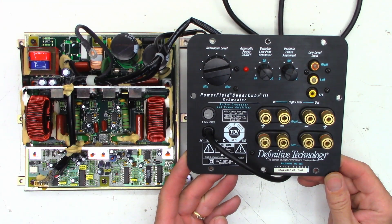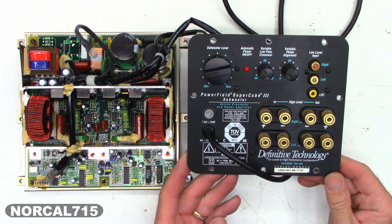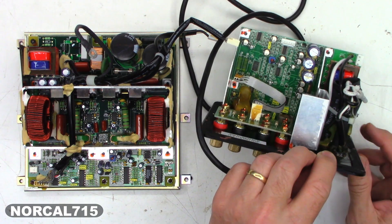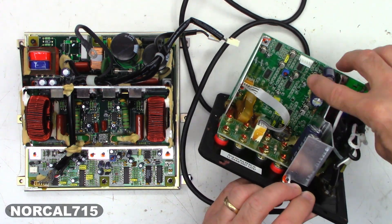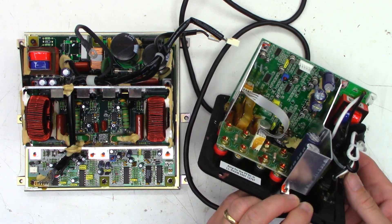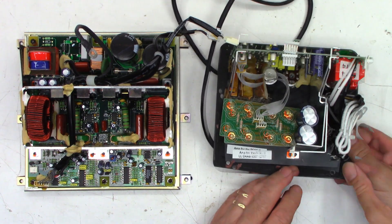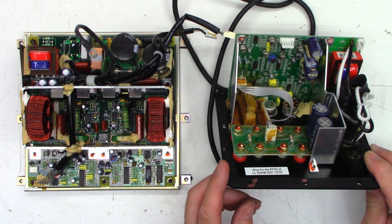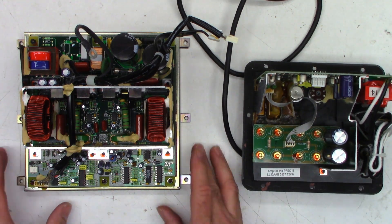I have a customer that sent me a Definitive Technology Powerfield SuperCube 3 subwoofer - just the internals, he didn't send me the speakers. Looking down in here, right off the bat I see a bulged surface mount cap. So I haven't even hooked it up yet or done any tests. I thought the first thing I'd do is go ahead and ESR all these capacitors and see what they look like before I go any further.